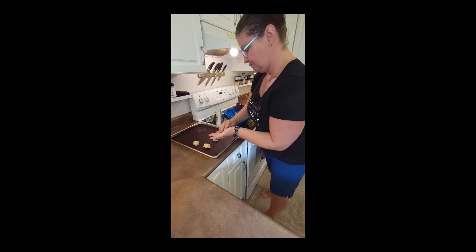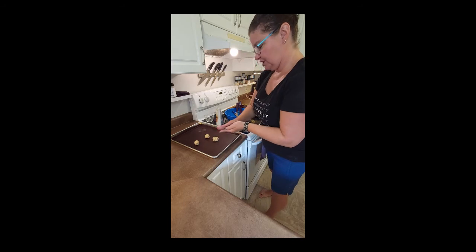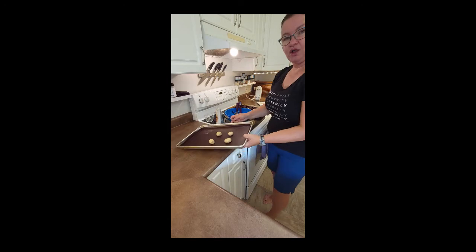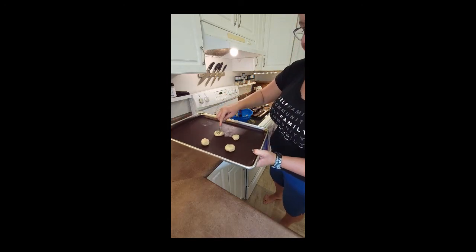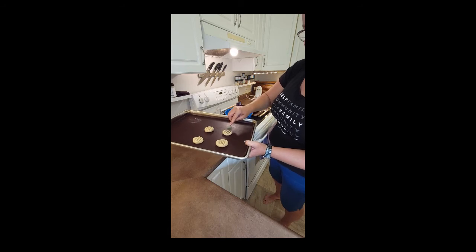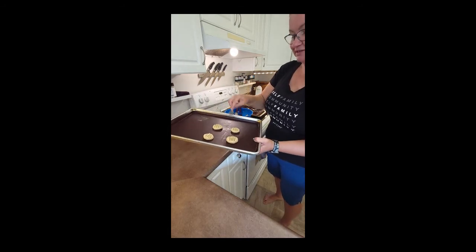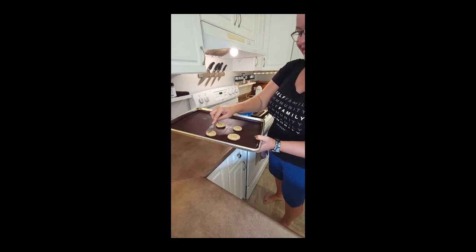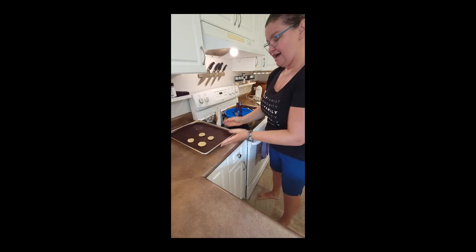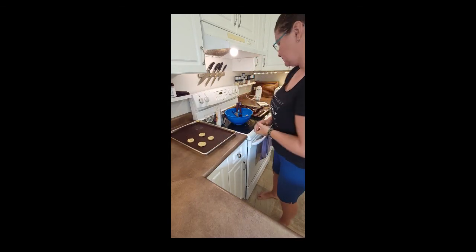Now I'm going to roll these up a little bit like they recommend to keep the cookie together. I have four here. Now I'll just push them down — there we go. I like to use a fork so you can see the lines on the cookie. That's how they look. I can't wait to put these in the oven and have my dessert today.